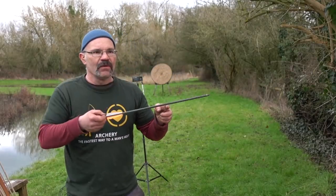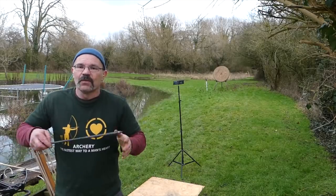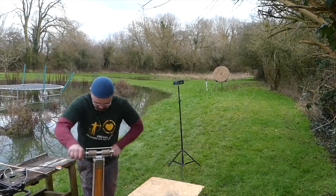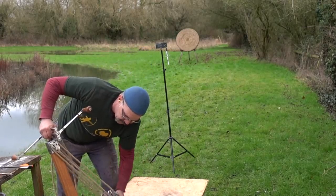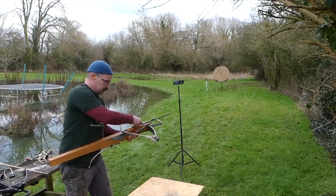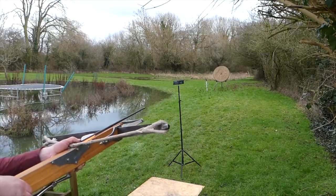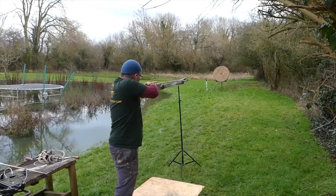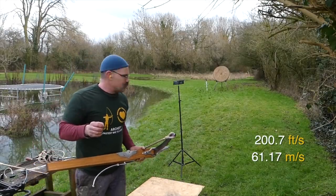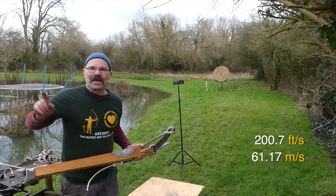For those of you who wonder what they did before bolt clips, that's what you do. I'm just undoing the strings now because if you wait till afterwards it can be really quite difficult. The bolt overbalances — you can see it — it won't stay on the bow, so I've just got to hold it there with my thumb. Brilliant — that got a really interesting result: 200.7 feet per second, 200.7 off a 960 pound bow. We're going to go back and talk about that.